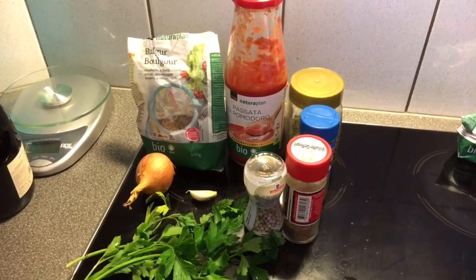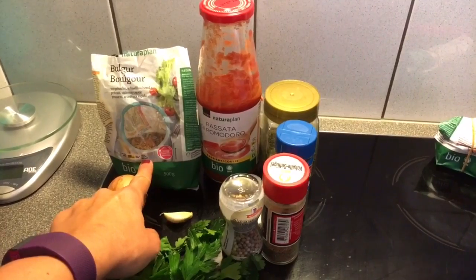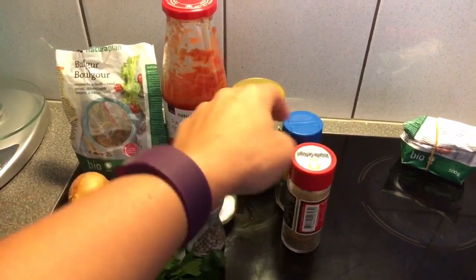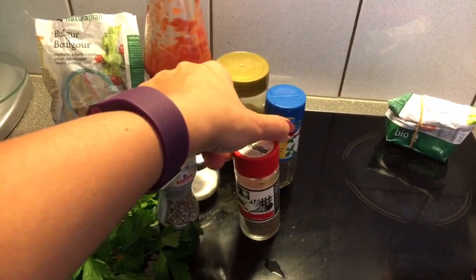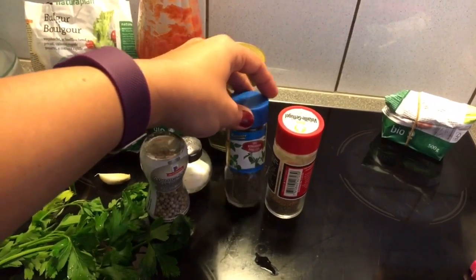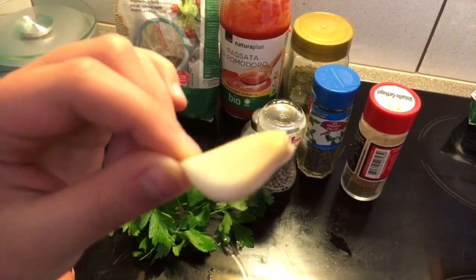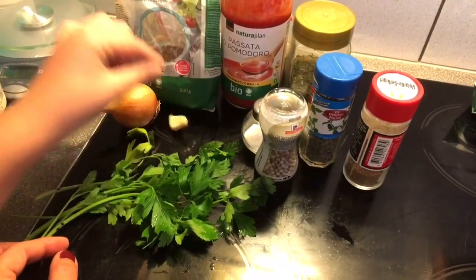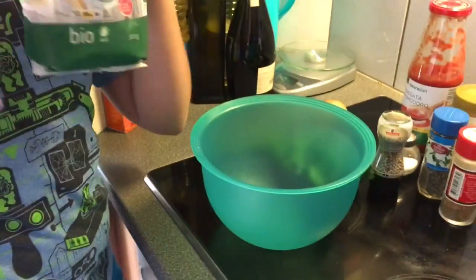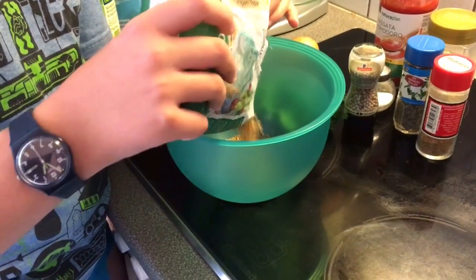For the minced meat sauce, we'll trick everyone with bulgur. Some tomato sauce, some peppermint and spices for meat — meat spices — and thyme, salt and pepper. And some onion and garlic and some parsley. First thing we'll do is throw the bulgur into a bowl, about a cup.